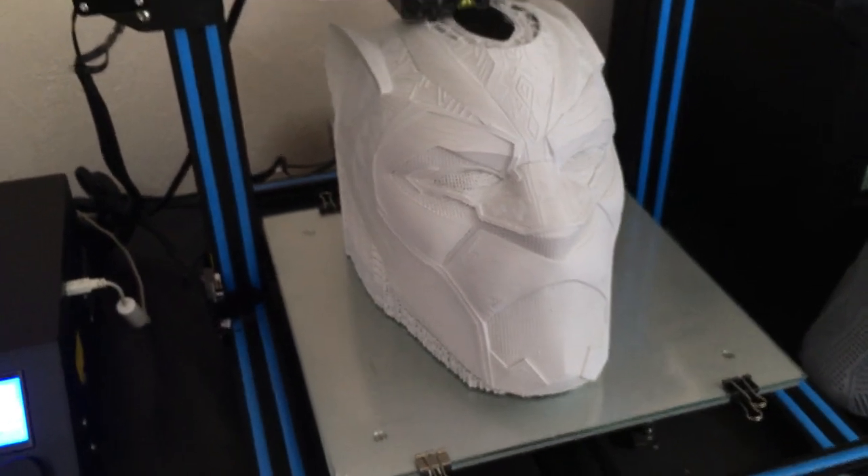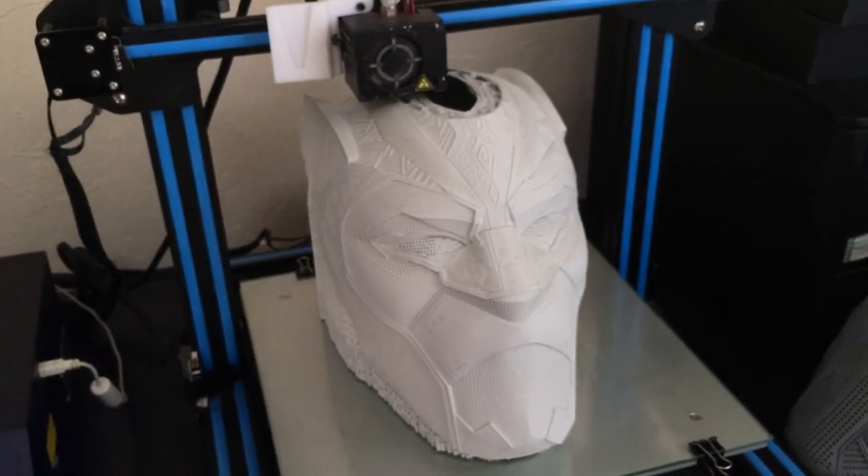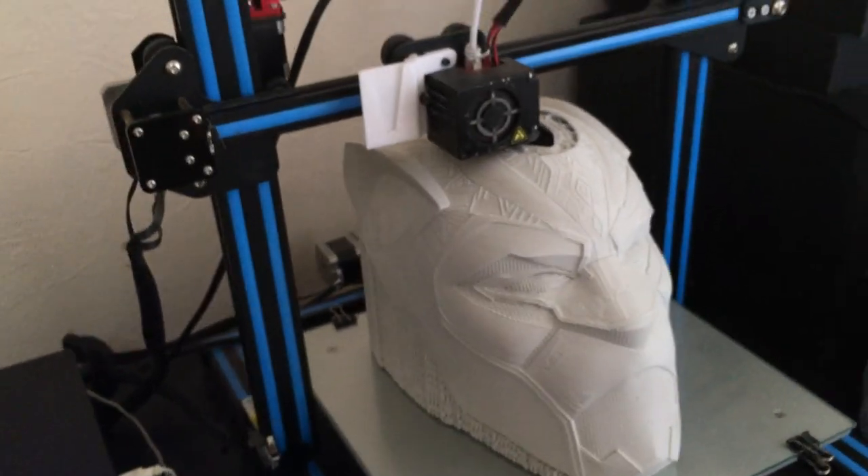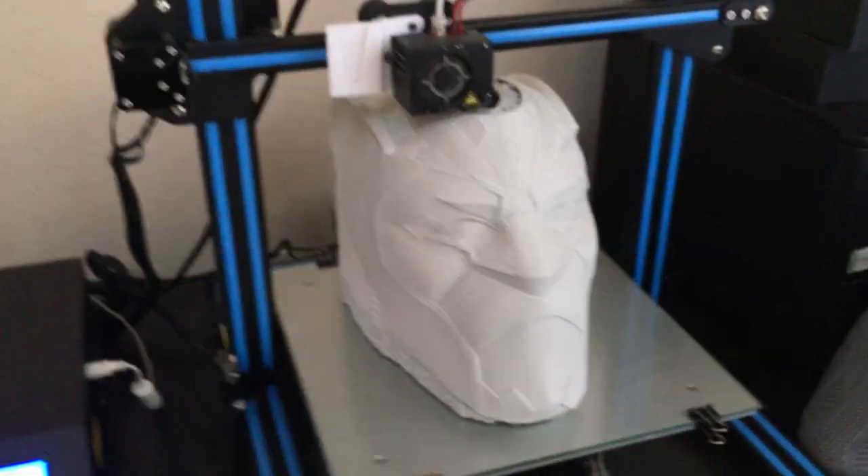This is what I basically do when I'm streaming. The only reason I stream is because I'm always printing or I'm using my CNC. I can't tend to stream whilst using my CNC because it's a bit noisy.